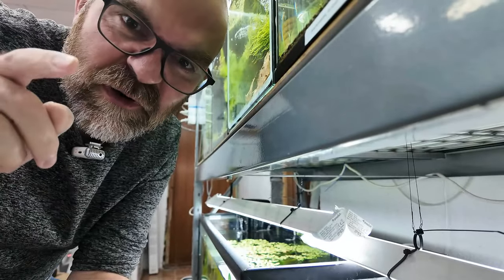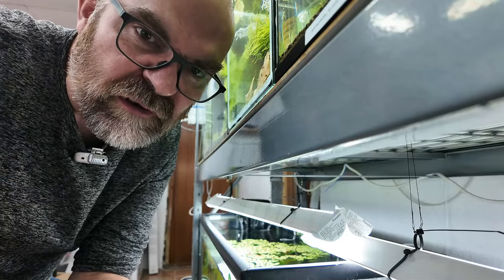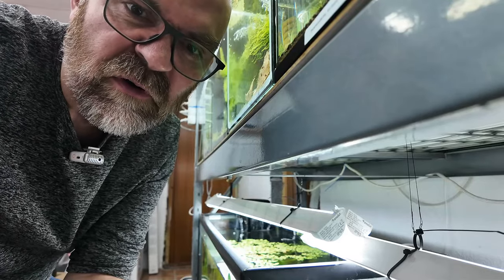Alright, let's do it. Hello shrimplets! We're going to do this tank here and I'll show you exactly why it becomes an issue if you don't remove anything that may be blocking circulation. Let's turn the camera around.